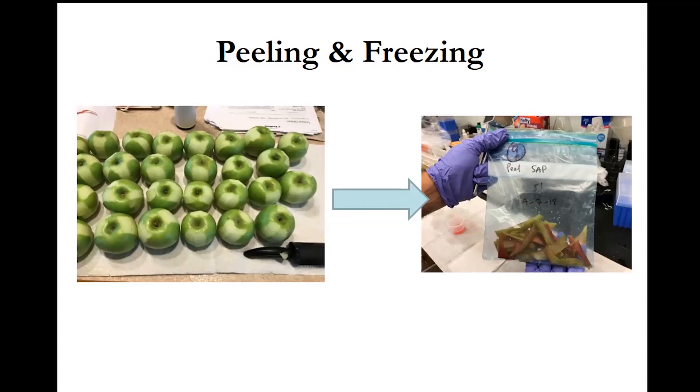Seal the Ziploc bag tightly to prevent any water loss, and then put the bag into your freezer. Keep the sample there overnight at minimum, and then you can contact Mario for pickup. Mario and Liz are planning to make a video of the peel sampling protocol before July 5th and send it to all of you.